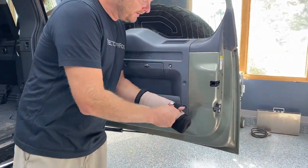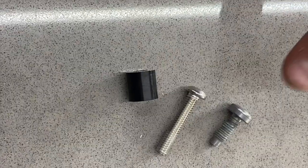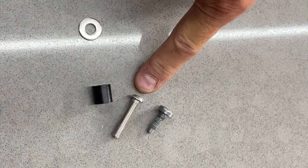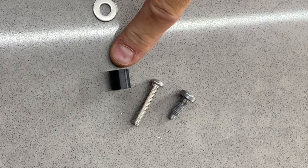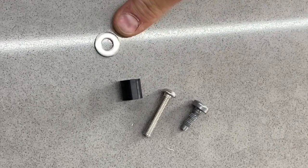We won't be reusing them, but you'll want to save them in case you ever want to go back to stock. This is the factory bolt that we just removed. This is the longer bolt that we include with the kit. This is the spacer — there'll be four of these in your kit, four bolts, and four washers.